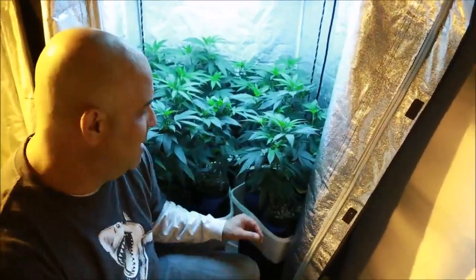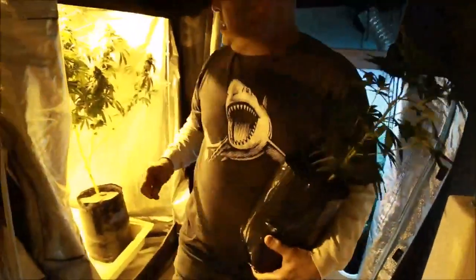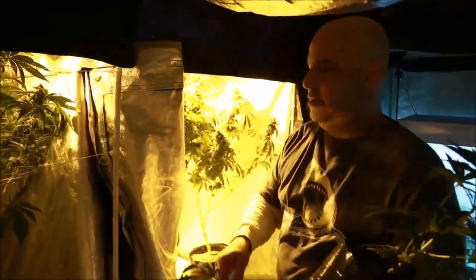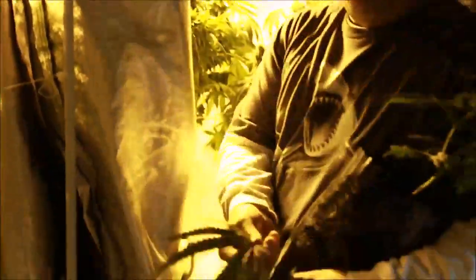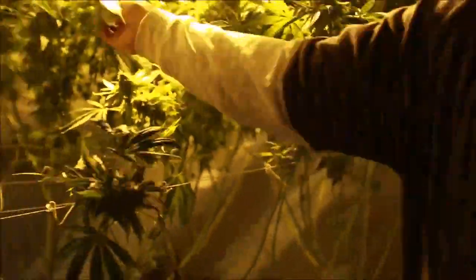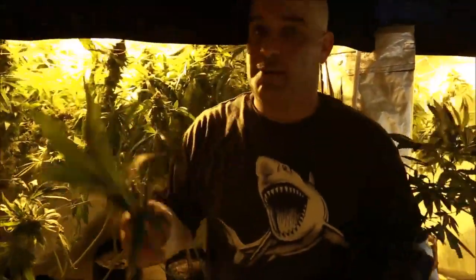There's only so much I can show you here in this garden because of the lighting, so I'm going to take a couple of these leaves — a couple of these leaves and a couple from this plant too — because there's lots of stuff I want to show you. Come on, let's go.